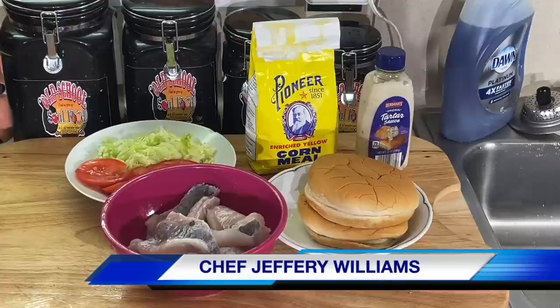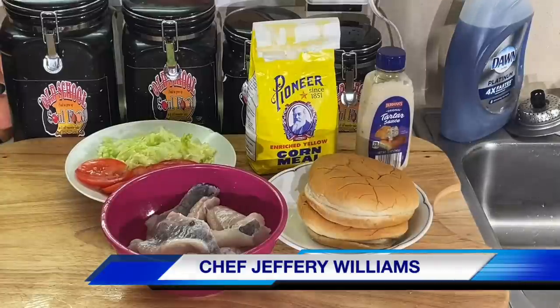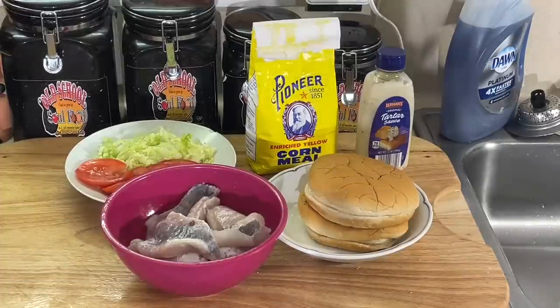All right, y'all, this is Fish Friday for Lenten season, and I think this is the last — well, we got one more Friday. Next Friday is Good Friday. We got this Friday, and then one more Friday, which is Good Friday.